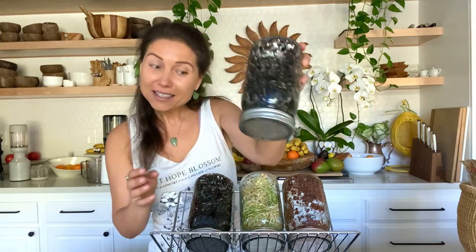I leave it on my shelf for three days — or depending on where you are it might take four days, maybe just two days. It's really a little bit different depending on your environment.